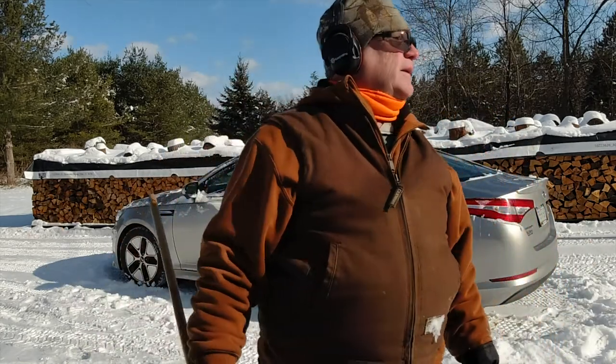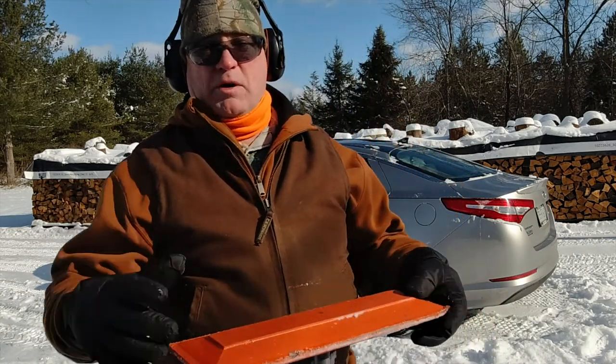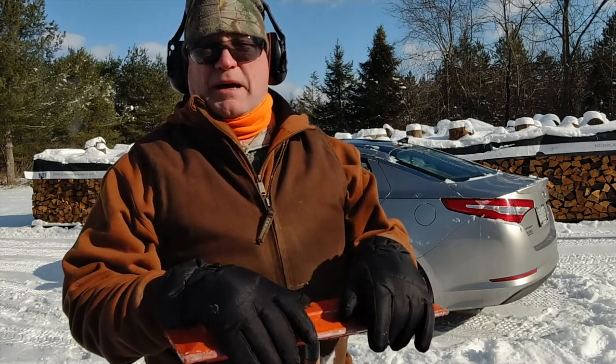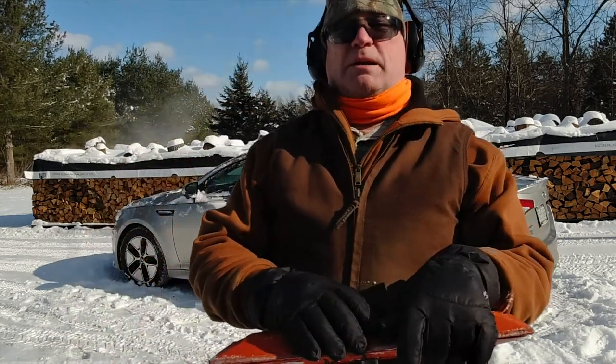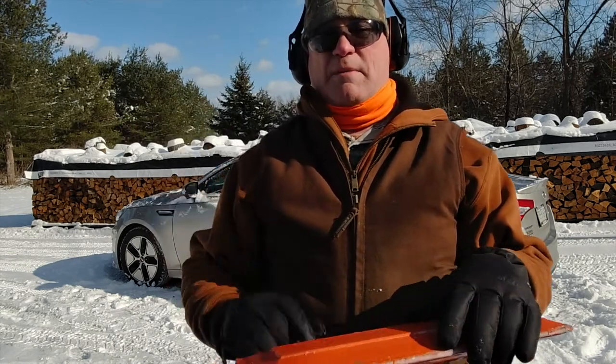No four-wheel drive — that's my choice. I'd love to have a truck with four-wheel drive, but this car is just more practical. I'm not an environmentalist, but I like to be frugal, and this car gets me around 40 to 43 miles per gallon.